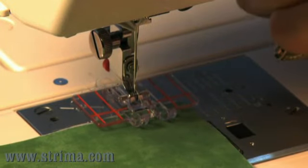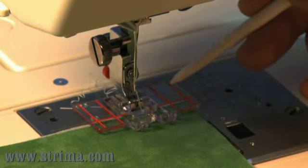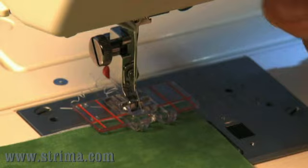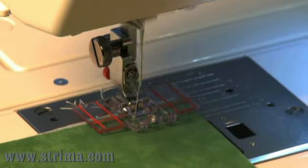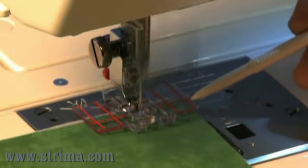Begin by lining up the edge of your fabric with one of the lines on the foot. You can also use a line drawn on your fabric. As you sew, watch the guidelines, not the needle, to keep your fabric going straight.